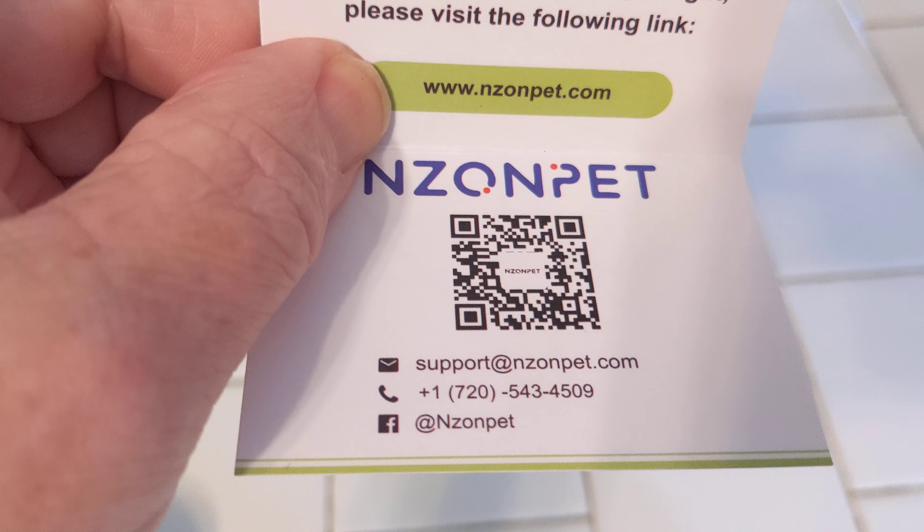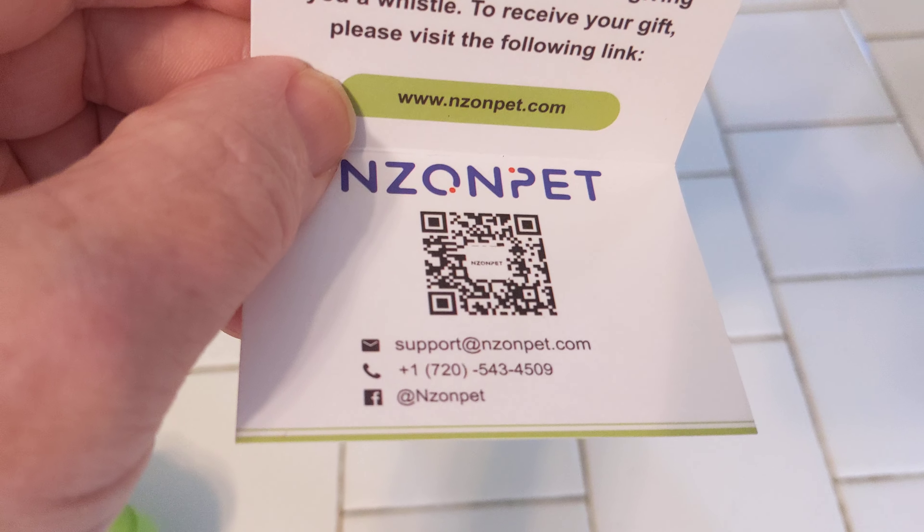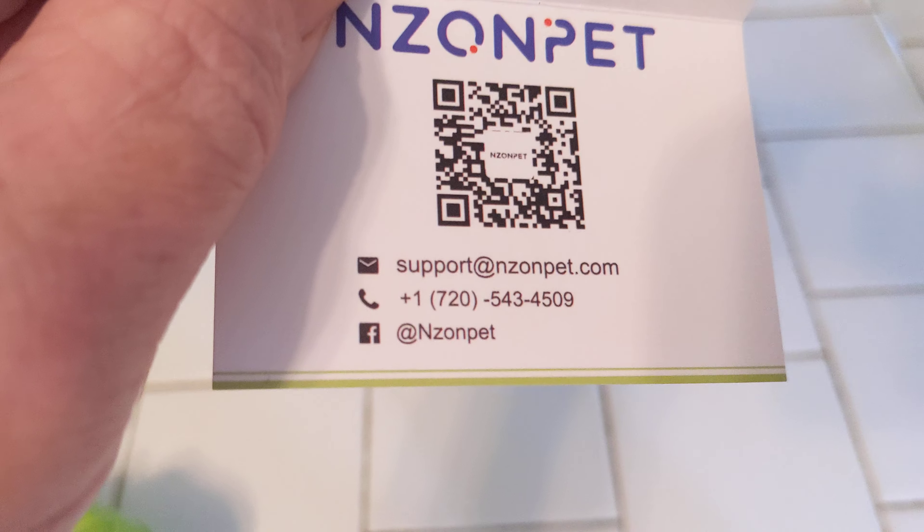Nizon Pet has a little scanner — you can scan that. If you like, you can register your product there and receive a free gift. And there's their information there.